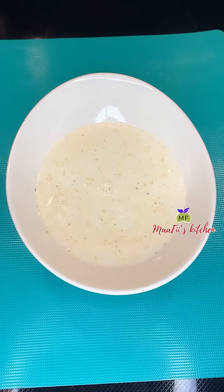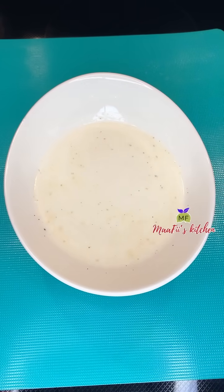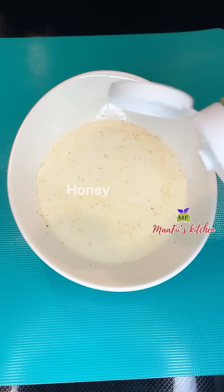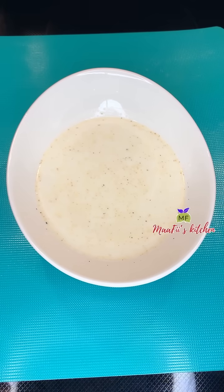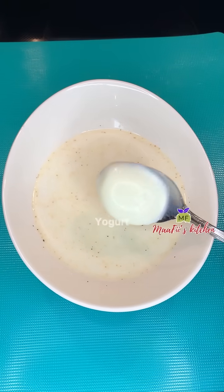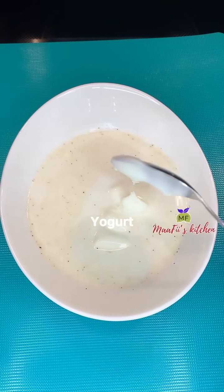you can get some from any African market shops or Mexican shops. I added my milk — I used organic low fat milk. You can use any kind of milk of your choice, whether dairy or non-dairy milk.